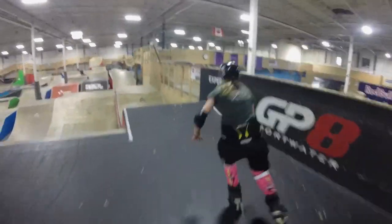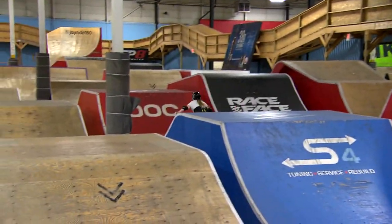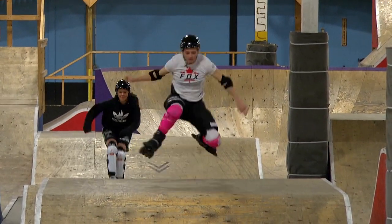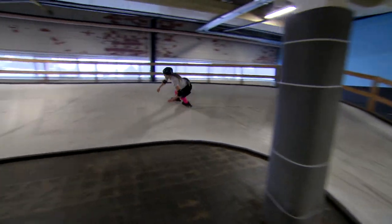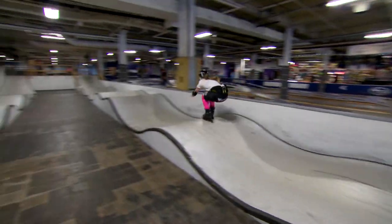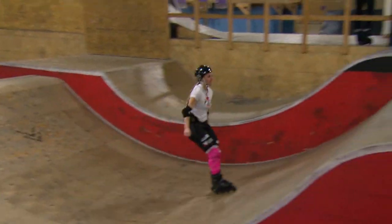Training at skate parks is really beneficial. We use inline skates and we go on jumps and stuff like that, pump tracks, and it helps with the features on the track and the technical stuff, just to get used to transitions and landing and stuff like that.